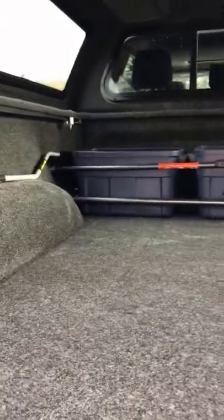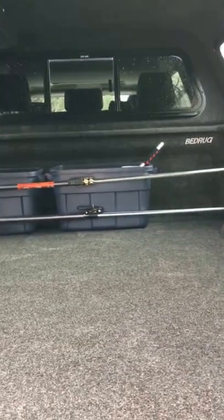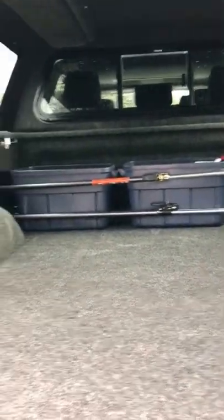The bed rug I love — this just takes your truck and pretty much makes it like the inside of a vehicle. Still a truck, you can throw stuff in there. This thing is oil resistant, stain resistant, acid resistant — they say all kinds of stuff. Had it installed with everything else, and a couple of load bars keep my stuff from sliding around.